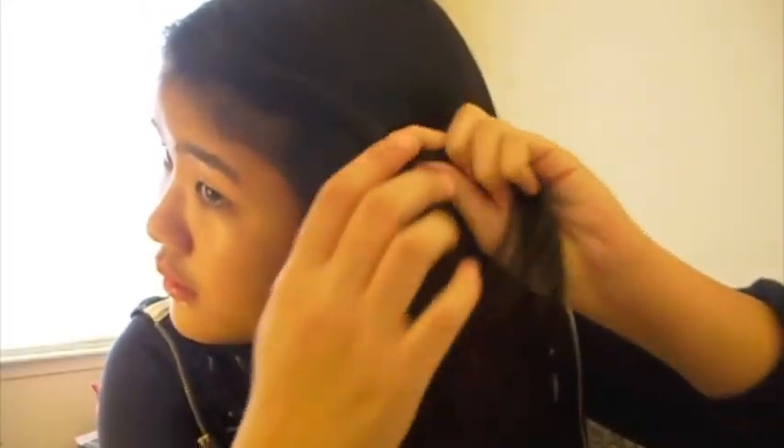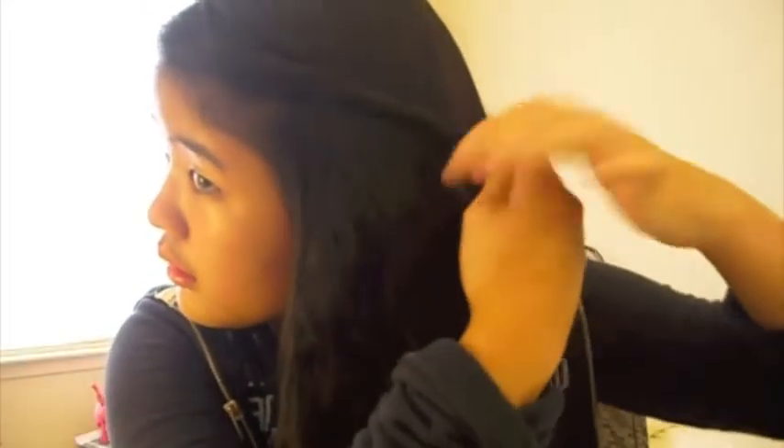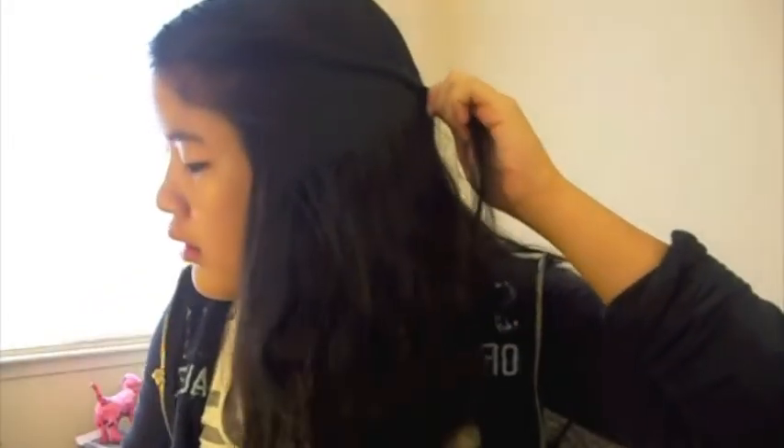So if you have bangs like me and they bother you, go ahead and twist them back and then bobby pin them with two bobby pins. This way your hair will be out of your face at school and it won't bother you.